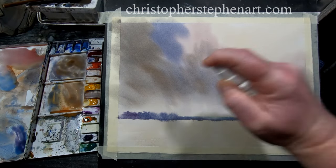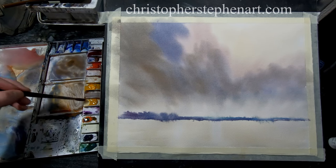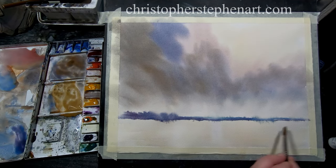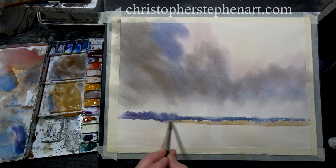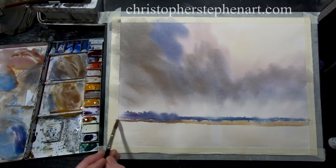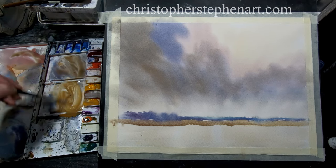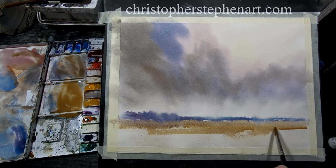A bit more on the mister just to soften that. I'll put in a very simple field — just a touch of raw sienna and whatever's left over in the palette. Slightly bring this wash down, slightly changing the colour as I go just for a bit of variation. I want it to be slightly darker in the foreground just to give a bit of perspective.